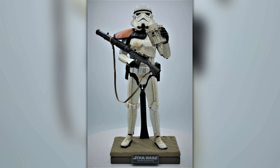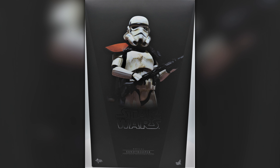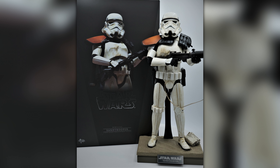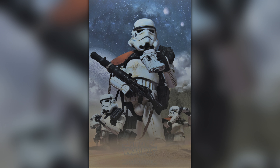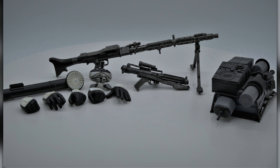Hey guys, welcome back to another episode of Sixth Scale Saturday here on Longmeister Gaming. Today we're going to be taking a look at my Sixth Scale Star Wars Sand Trooper. This thing has got some incredible detail, as just about every Hot Toys collectible does. It's MMS295 for anyone interested, and this thing is absolutely loaded with accessories as you can see from the photos.